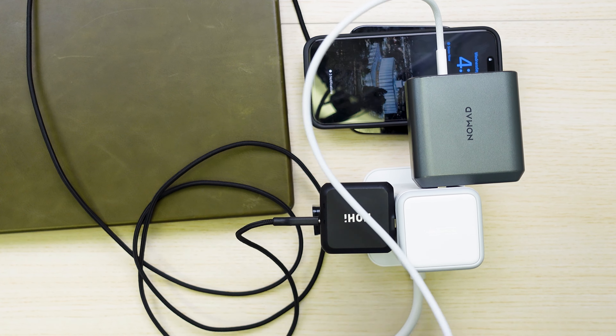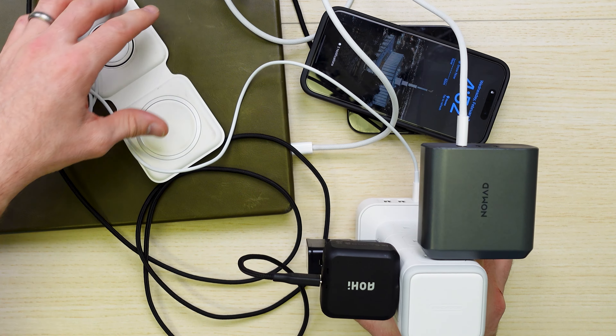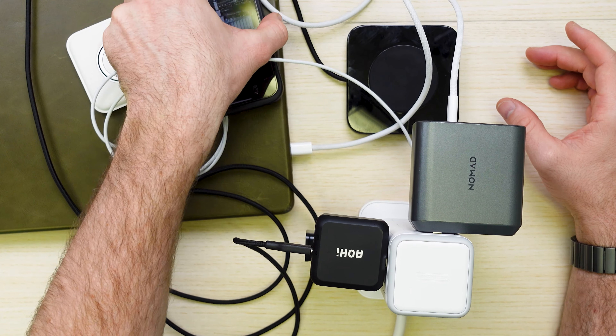For productivity, you can even power your MacBook Pro. I like how the angle of the plugs are designed so they don't interact or impede on each other, so you can fit all 12.